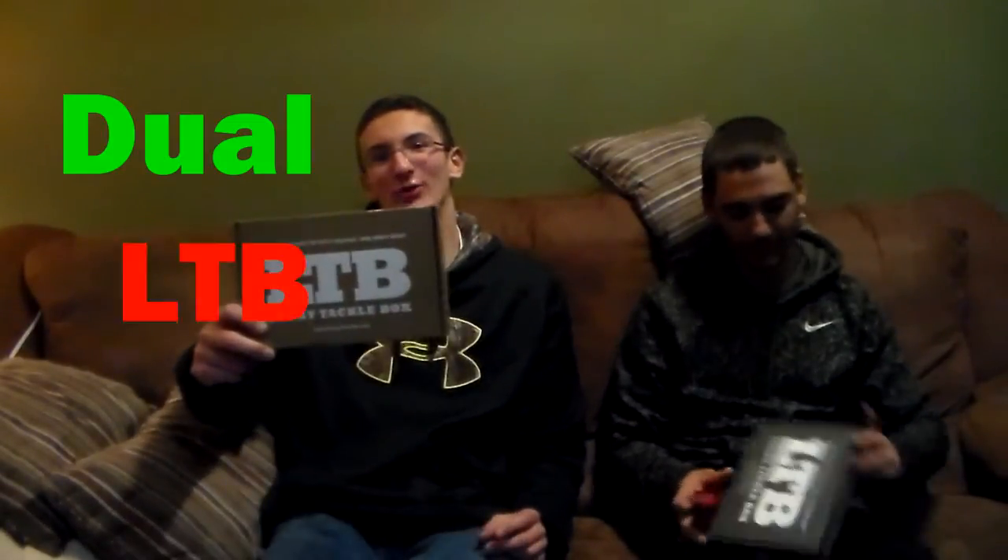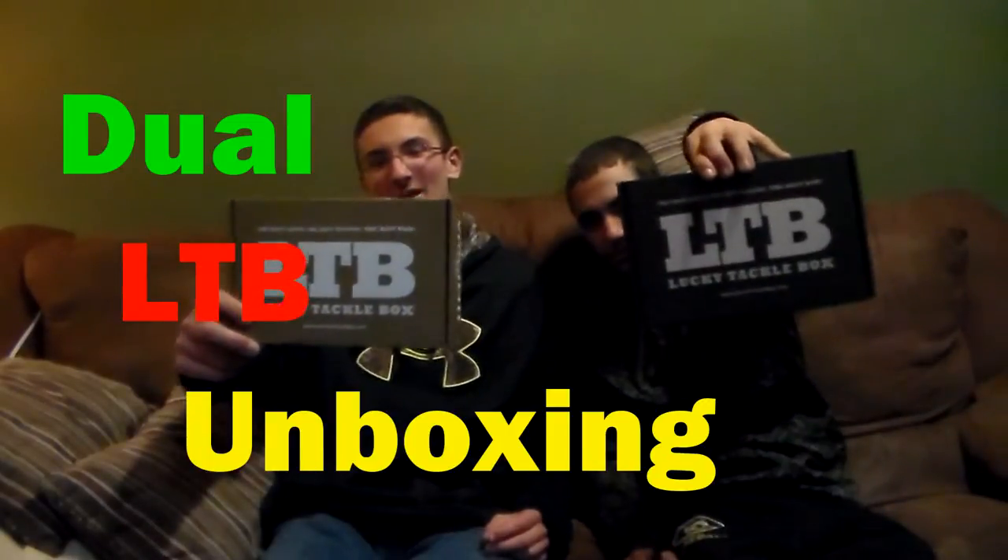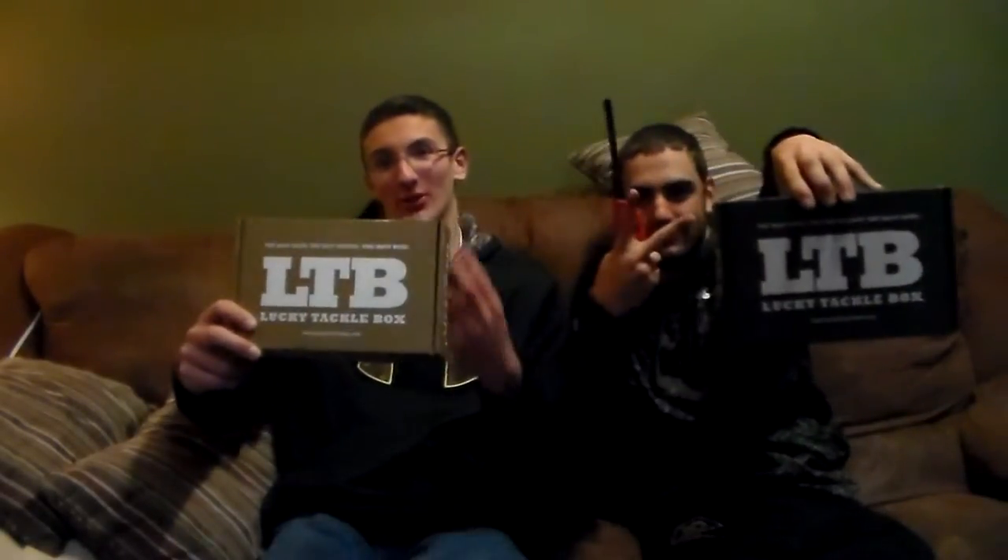Hey guys, today we're coming at you with a Dole LTB unboxing. That's right, not just one, but two.